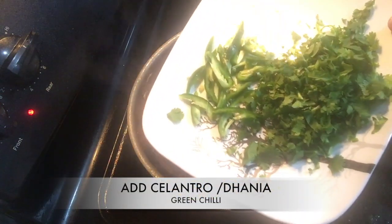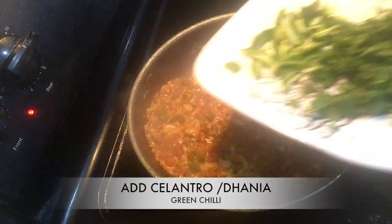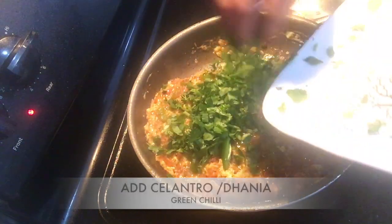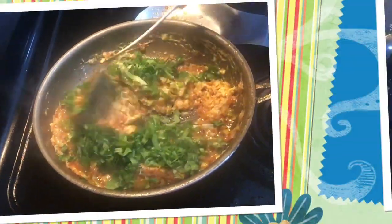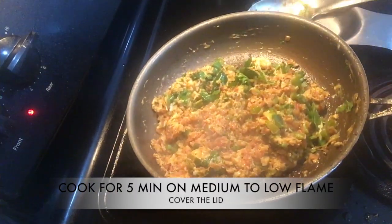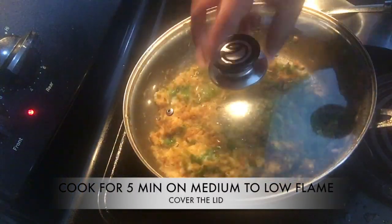After five to six minutes, add cilantro means dhania and a couple of green chilies — it's optional if you want. Then stir well and cook for another five to six minutes on medium to low flame with the lid covered.